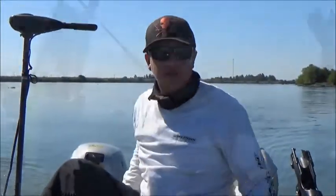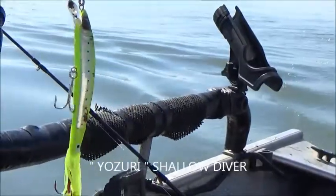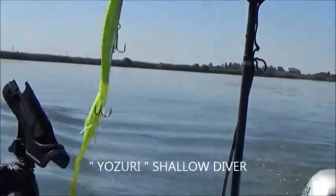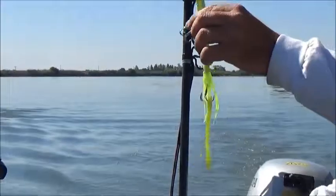Go out there and do it again! There's the lure — Yo-Zuri, the old Yo-Zuri shallow diver. Chartreuse did the trick, just wish he was bigger.